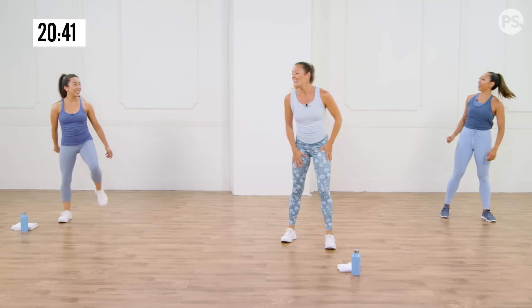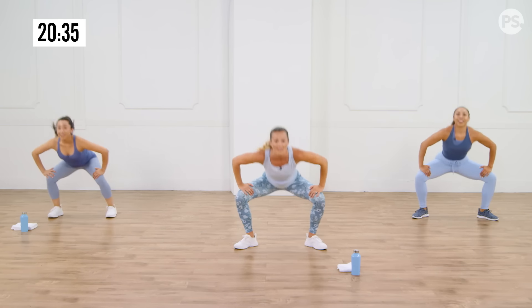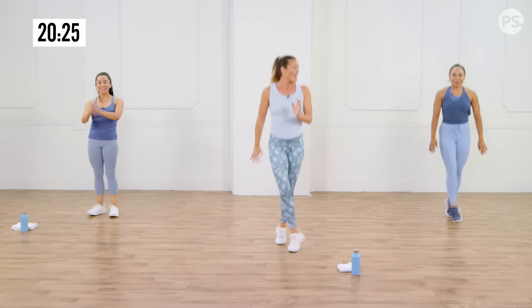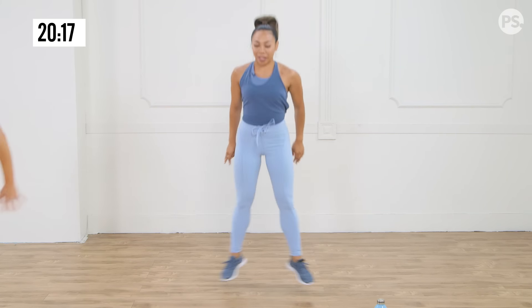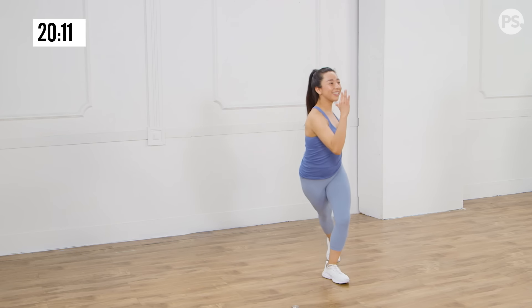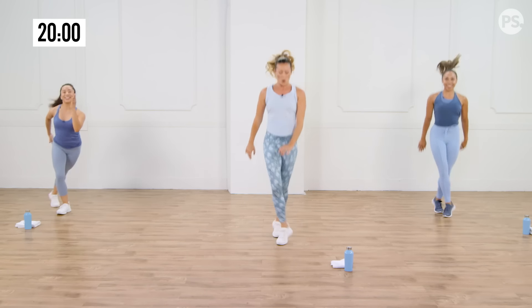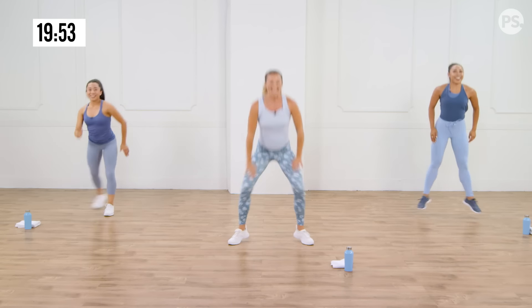Gait swings — remember, you guys can modify this one in and out, but now we're going to elevate it. We're going to do a little crisscross at the top, driving one foot across and doing that little scissor — working those inner thighs. It takes coordination! If you're modifying, maybe you want to add a little crisscross back. Start to enjoy the fact that your heart, your lungs, your muscles are all getting stronger. Endurance is going up — you're going to be walking up those hills like a champ.